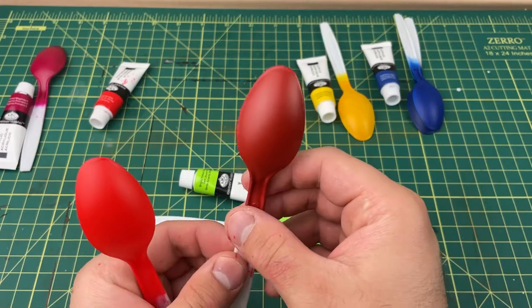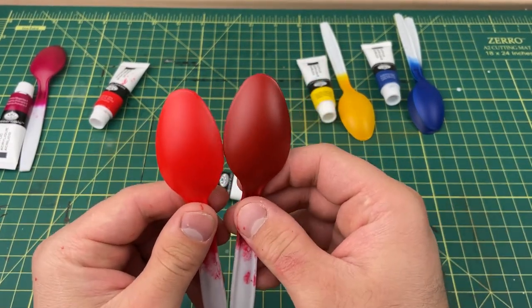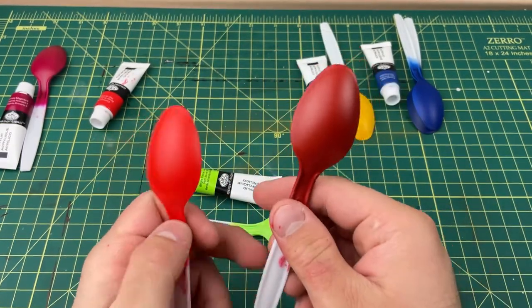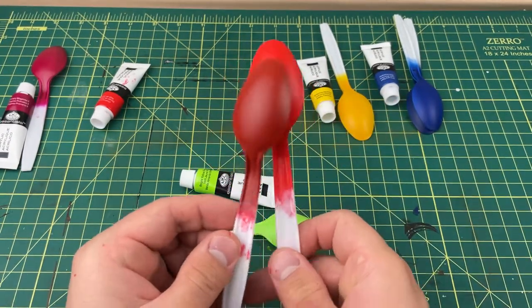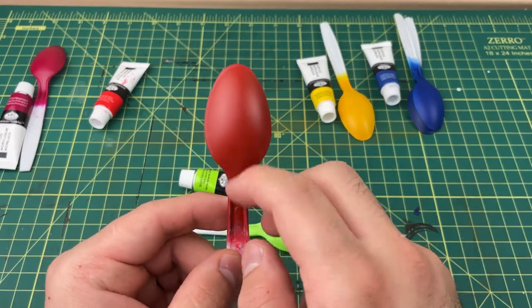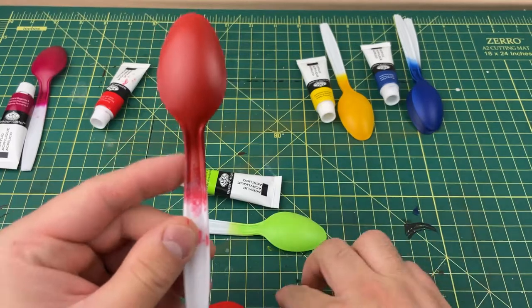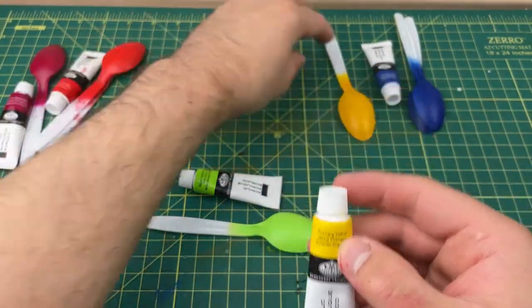Here it is over gray primer — you can see how different the colors look. It's way darker over the primer. These do need a top coat or clear coat of some sort as a barrier, because they do scratch, as you can see here. A lot of acrylics scratch though.